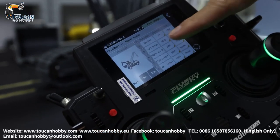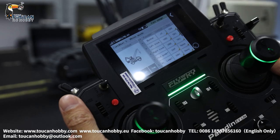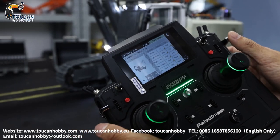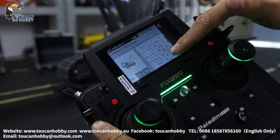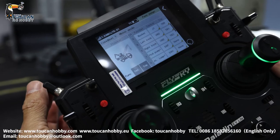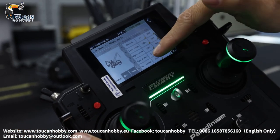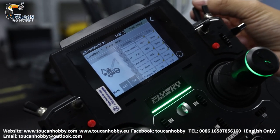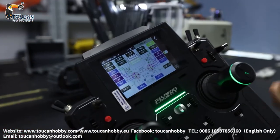Now coming to channel 5, left track — it is VRD. Right track is VRE. Channel 7 is the pump, SWF — switch it off. Channel 8 is SWH, that's the light.